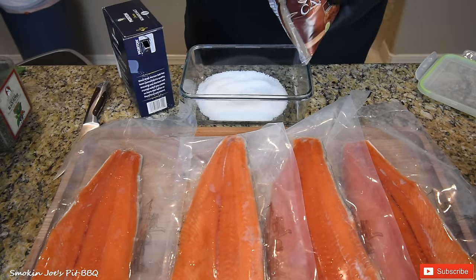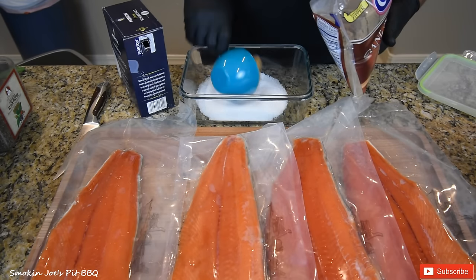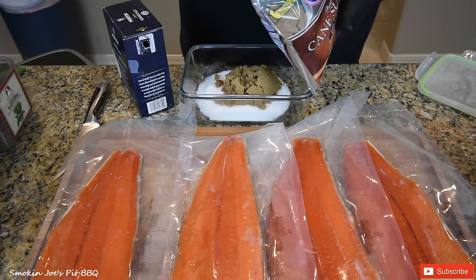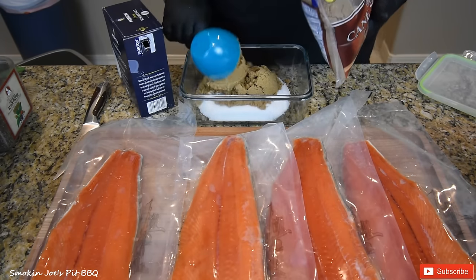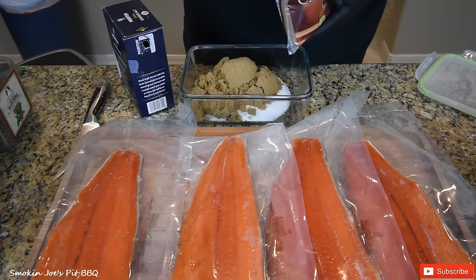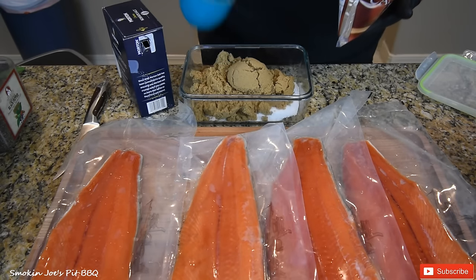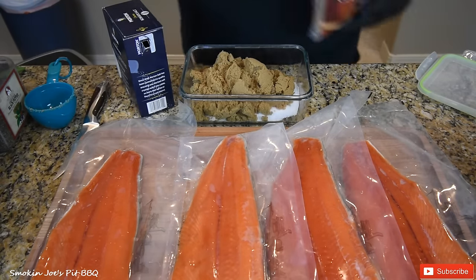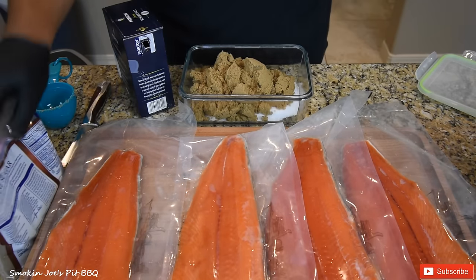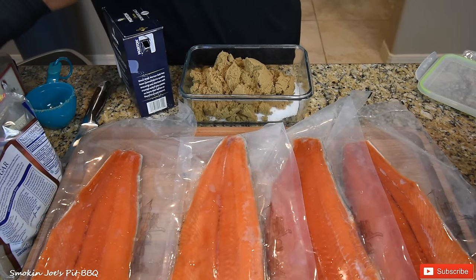I'm also going to add three cups of brown sugar — I'm not going to pack it or anything, just heaping cups. And half a cup of black pepper. Now you want to do this before you start touching the fish, that way you can save your brown sugar and everything else that you're going to use.